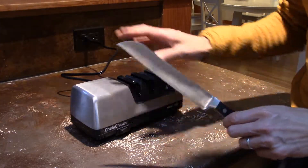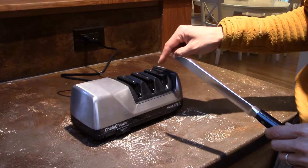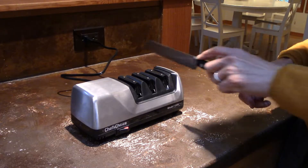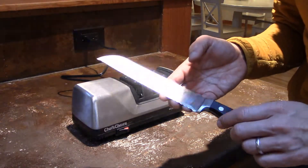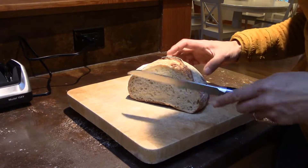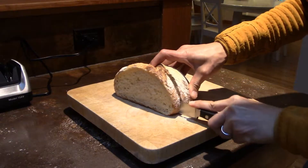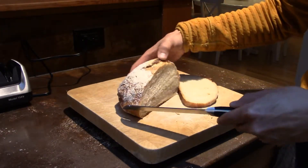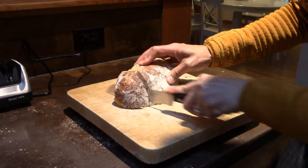For serrated blades, we only use slot number three — we skip slots one and two. We're going to do between five and ten pairs of pulls through slot three. Here's the same loaf — I've been told this isn't the right way to cut bread, but let's just test it. Oh yeah, this feels a little bit better. That is better — much better. So this definitely seemed to have worked for the serrated blade.